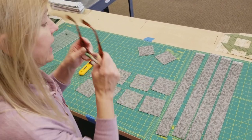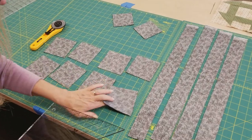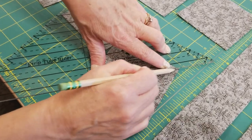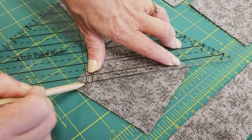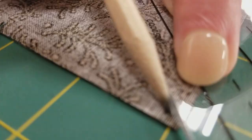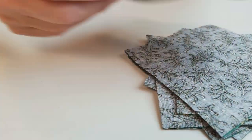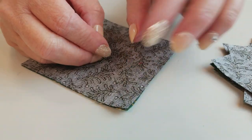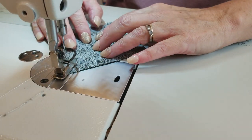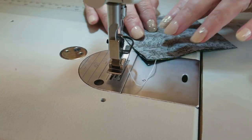Now that we have all the pieces cut, we're going to work with these 3 and 7/8-inch squares and they're going to get made into half square triangles. I'm going to mark the back side with a pencil and draw a diagonal line from corner to corner across the back side of all of these. To make the half square triangles, we take these two squares — they're already right sides together — and sew one quarter inch away from that drawn line down one side, then flip it around and go down the other side.